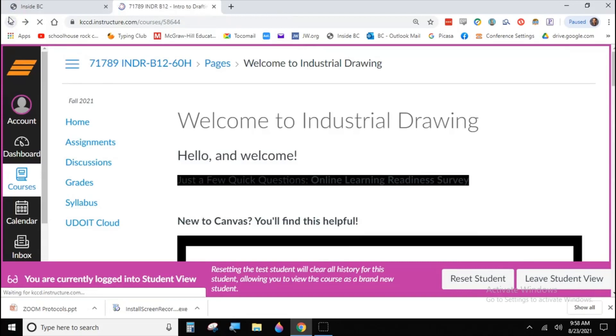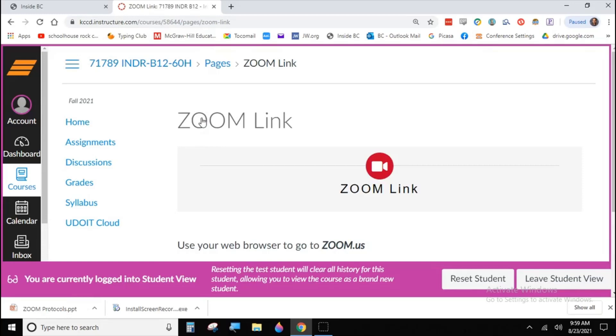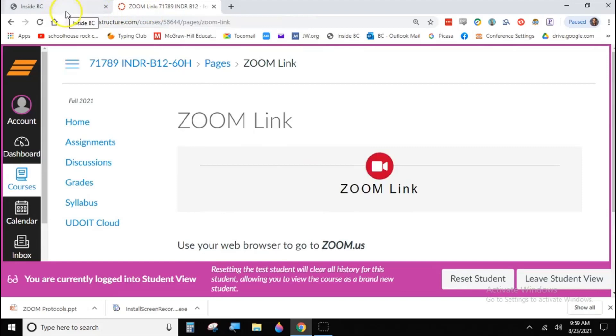Anything in blue is a link — if you highlight and click on it, it'll bring you somewhere new. The Zoom link is just a page set up for you. If you ever need to get in touch with me during normal office hours on Zoom, this is the link to click. You can also type in the meeting ID if you'd prefer. Just click on it and it'll open up the Zoom session directly to my room.